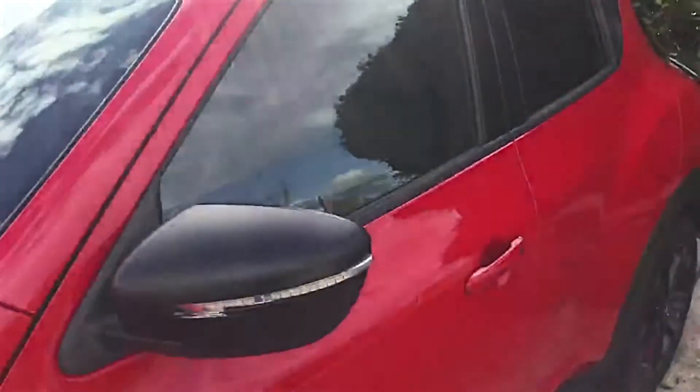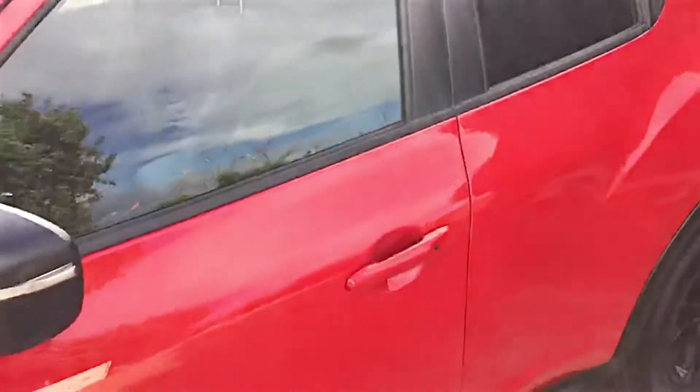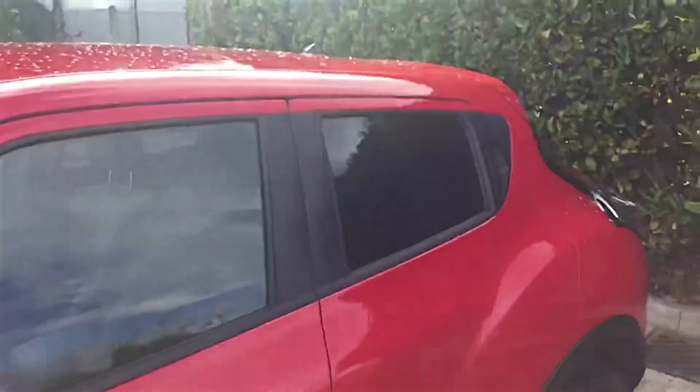Looking down the side of the car, with it being the N-Connecta spec, you do also have the keyless entry button here as well, so again for convenience. You can also see the unique styling of the car.